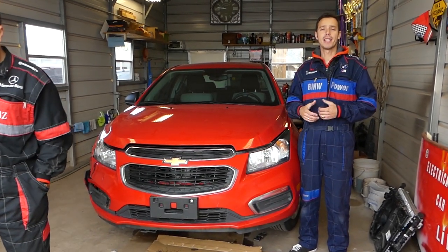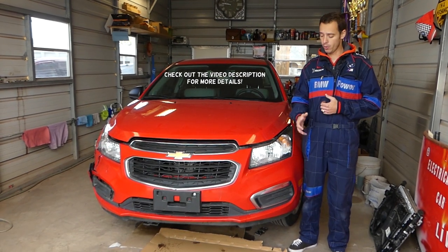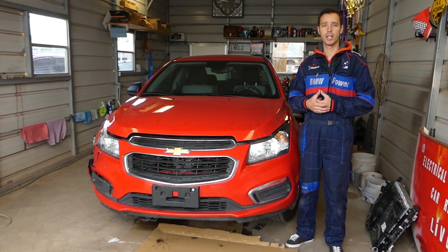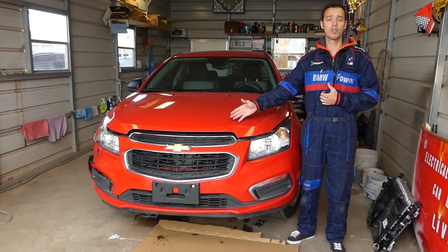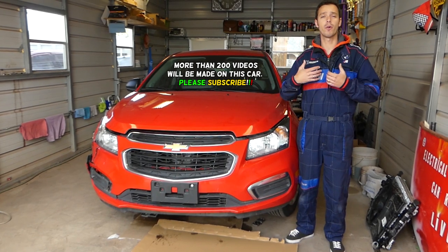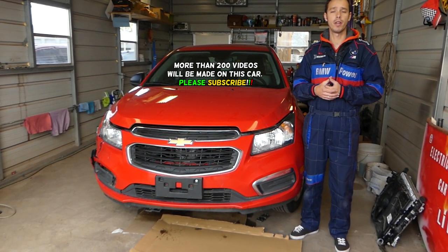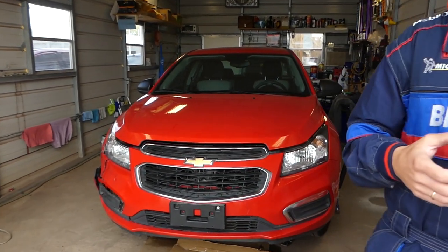Hey guys, welcome back to How to Repair Guys. Thank you for watching and subscribing to the channel. In today's video we'll show you how to remove or replace the front bumper cover on a Chevy Cruze. Our goal is to save you as much money as we can by providing free videos. All we need in return is a like, subscribe, and recommend us to your friends.